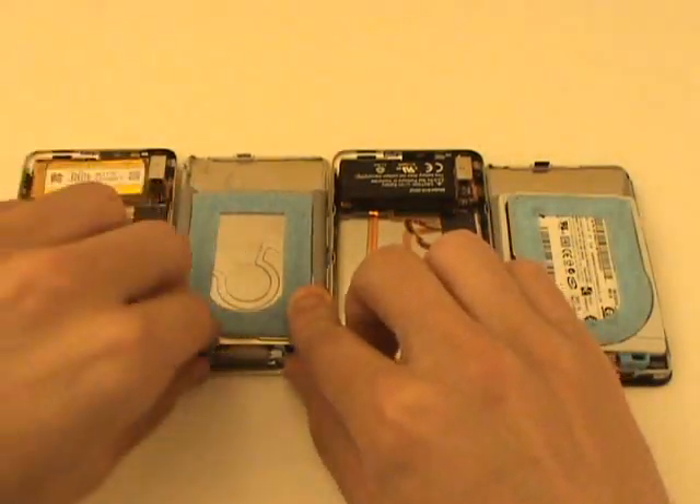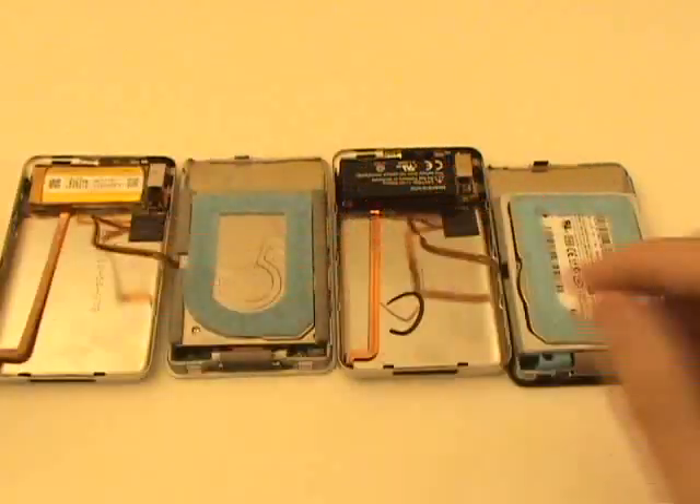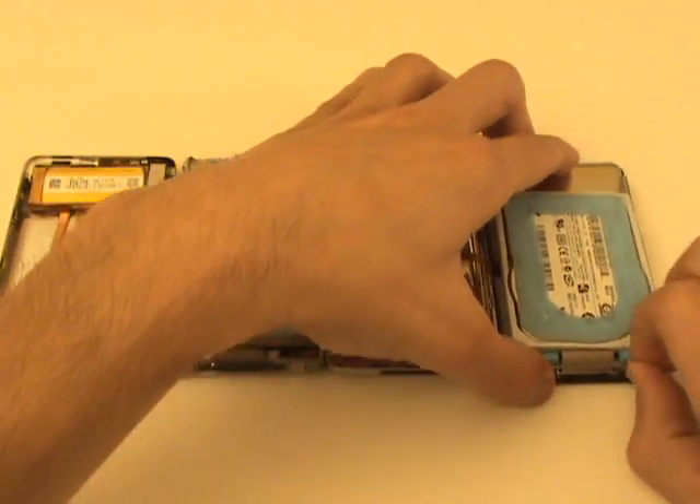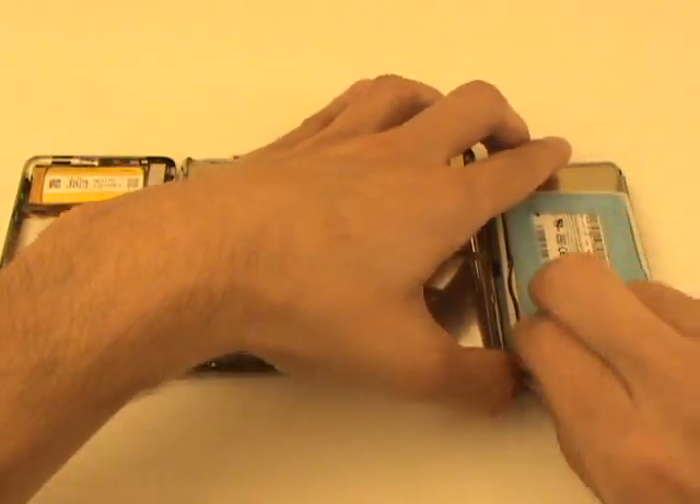Our next step will be to remove the rubber bumpers near the bottom of the iPod. These are typically blue in the iPod Classic and are held in with some adhesive, so you may have to apply a bit of force to remove them.